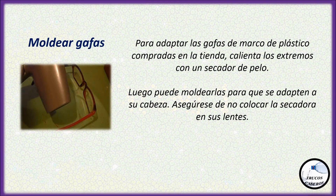Moldear gafas: Para adaptar las gafas de marco de plástico compradas en la tienda, calienta los extremos con un secador de pelo. Luego puede moldearlas para que se adapten a su cabeza. Asegúrese de no colocar la secadora en sus lentes.